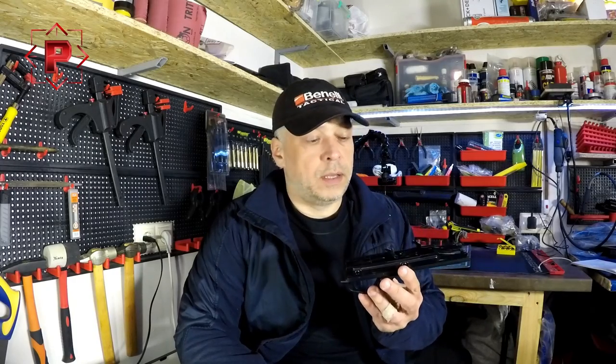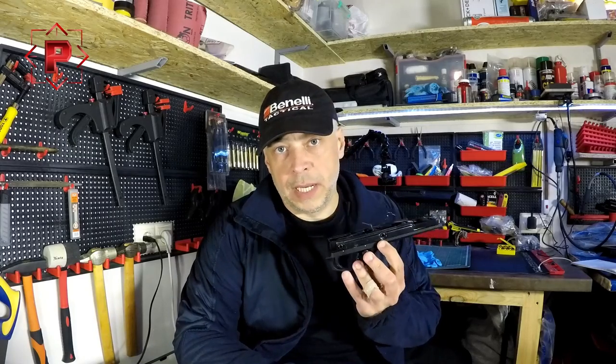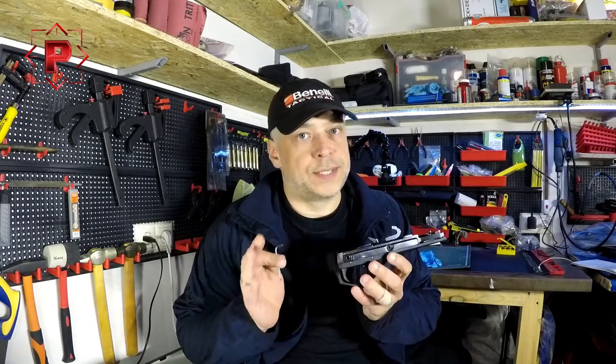Hello guys! Nice to see you on our channel. Today is our first video of our new video blog in English — how to. In this video I want to show you how to partly uninstall some parts of your Benelli Supernova shotgun trigger assembly without full disassembling.